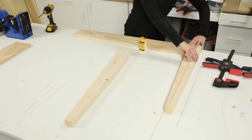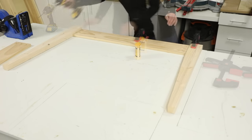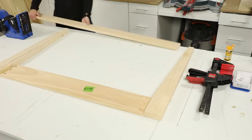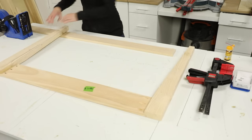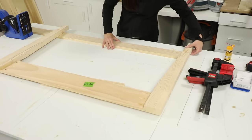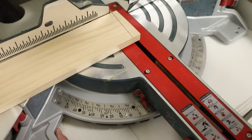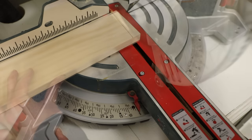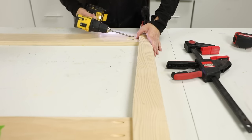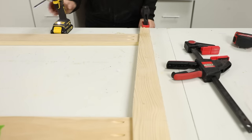Now I could lay a long rail between the legs, with the tapered edge of each leg facing inward, apply glue to the joint, and secure it with pocket hole screws. To size the long stretcher boards that will set against the tapered edges of the legs, I placed them under the legs and then marked the taper. Then I took the board to the miter saw, adjusted the blade, and made the cut. I then drilled pocket holes in each end and installed the board with glue and screws, before repeating this process for the other long side of the cart.